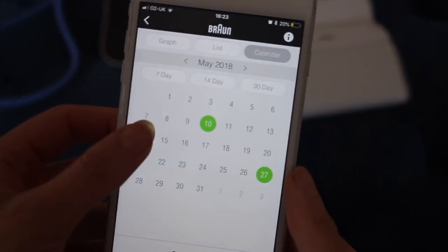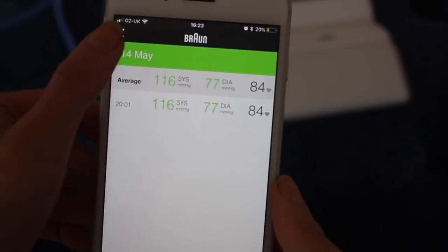If your blood pressure is raised even after you've rested for 10 to 20 minutes before checking it, then you need to focus on stress management, eating a healthy diet, and the following two tips that I'm about to share.